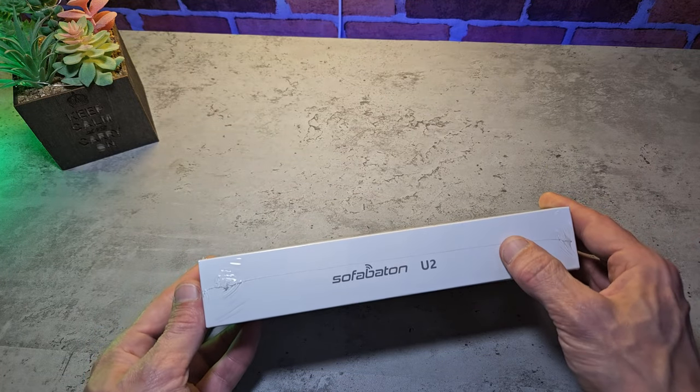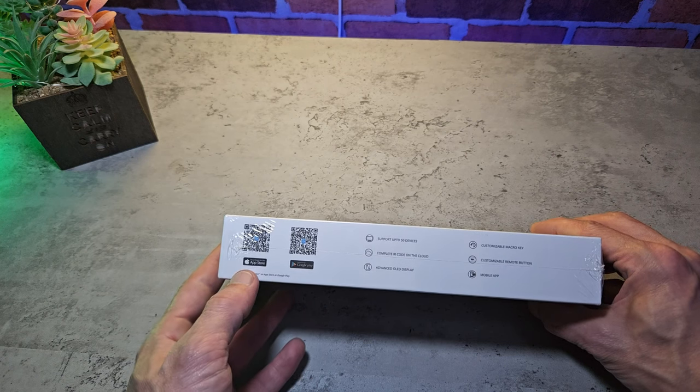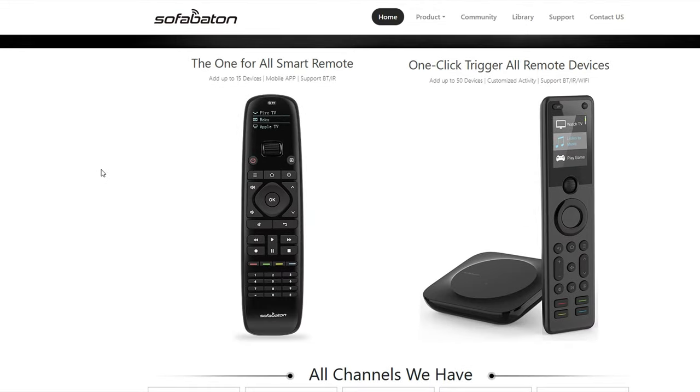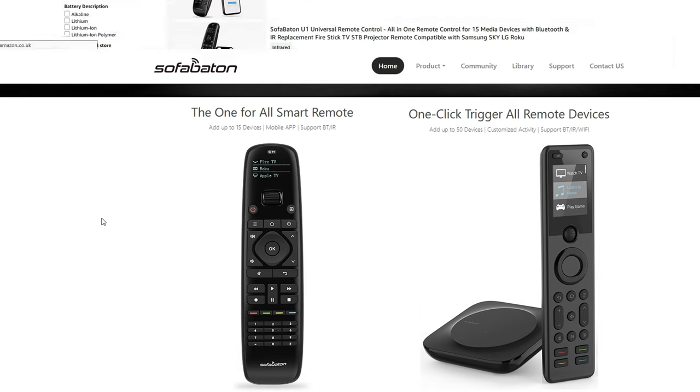The Sofa Batten U2 Universal Remote can connect to over 50,000 devices and thousands of different brands. There are a few renditions of this — you get the U1, the U2, and there's also a variant with the hub. The one we have here today is the U2 Universal Remote.